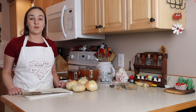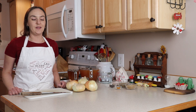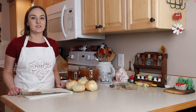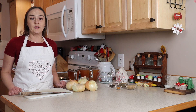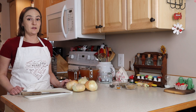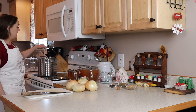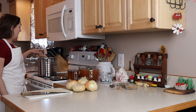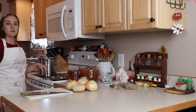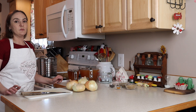If you ever find yourself with a whole bunch of eggs and you've made everything you know or want with eggs and you're getting a little tired of them — which I don't, I love eggs — but if you ever find yourself with a lot of eggs, this will hopefully be a really good recipe. This is a really big batch. I've got five dozen eggs in my big pot right here, and they're almost up to a boil. Once they come up to a boil, I'm going to put the lid on and let them go for about 17 minutes or so.